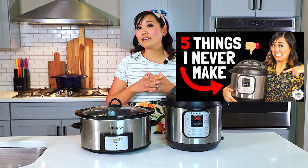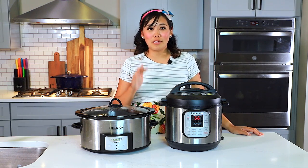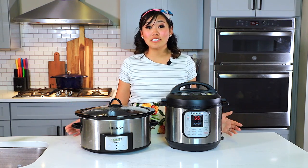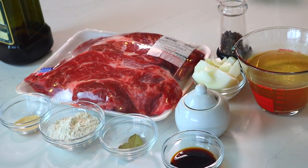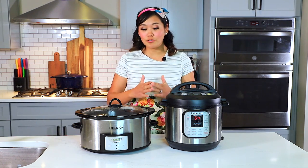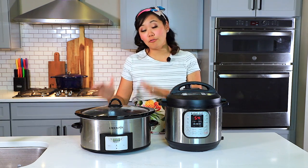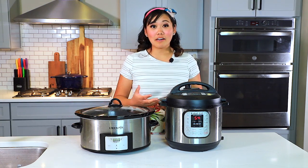If you have watched my five things I never make in my instant pot video, you know that I actually don't like making roast in my instant pot. So today I thought we'd do a side-by-side taste test to decide who reigns supreme. I'm going to do the exact same recipe in both the instant pot and the crock pot — the only thing that's different is the cook time and the appliance. We'll do a blind husband taste test and Brett and I will be able to see which one tastes better, looks better, and is the winner.